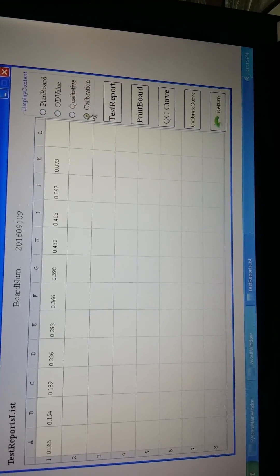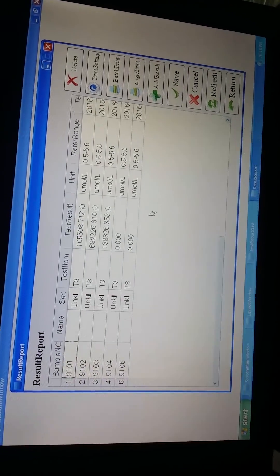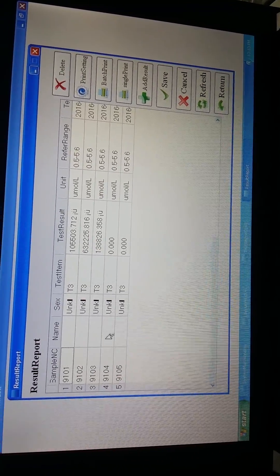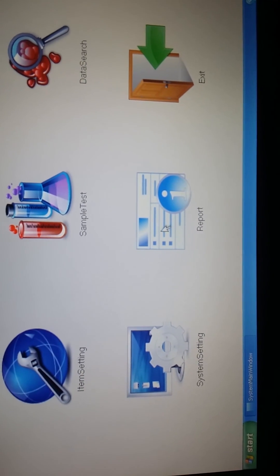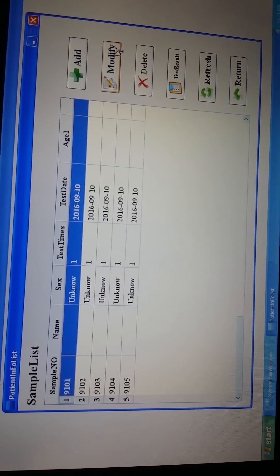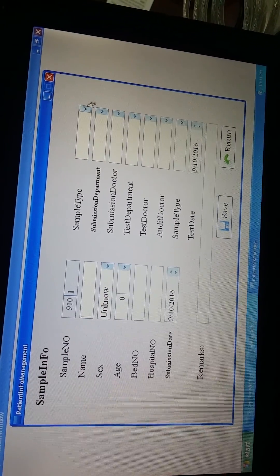Now we have the results. Press the calibration button to get the calibration curve, then press test reports to view the results. If we want to add the patient's name, age, sex, or the hospital name, we go back to the interface, press Report, choose the record, and press Modify. From here you can enter the patient name, sex, age, bed number, and hospital, and from the left corner you can choose the sample type.